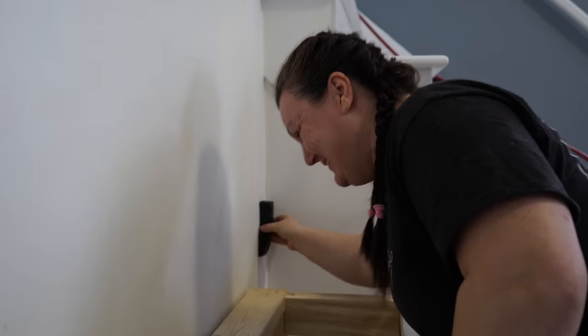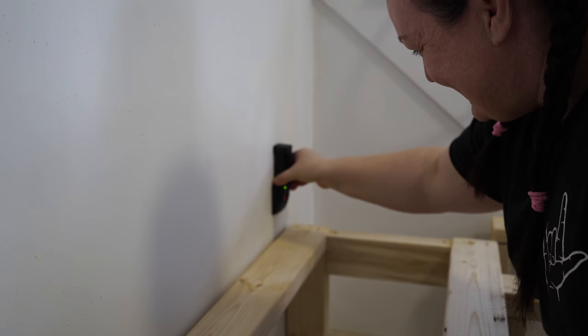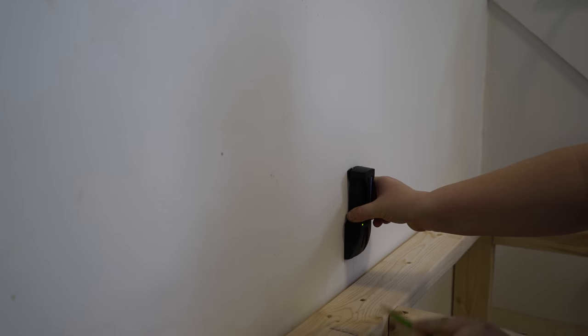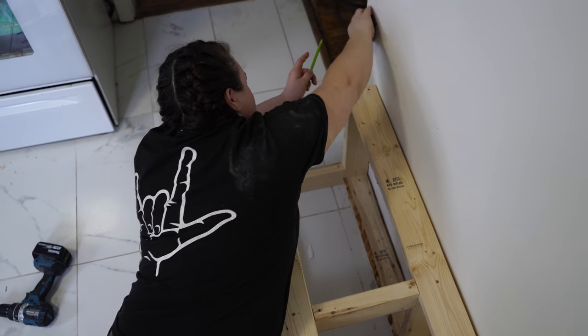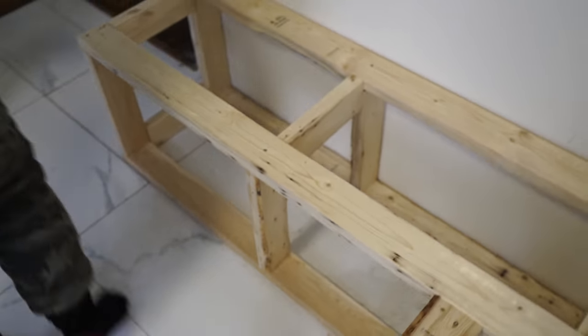We're working on the spacing — 16 on center — and I should get another one right there to the end. Perfect, at least with three.